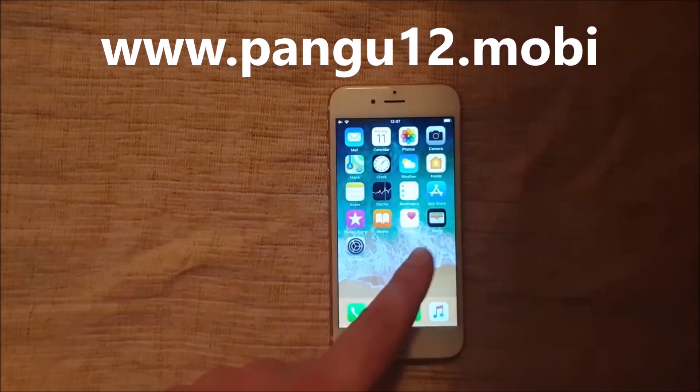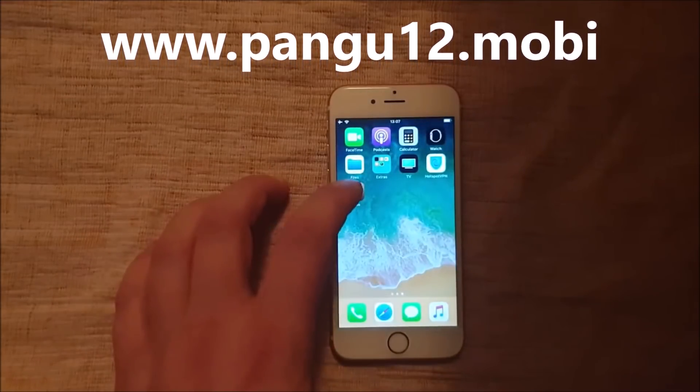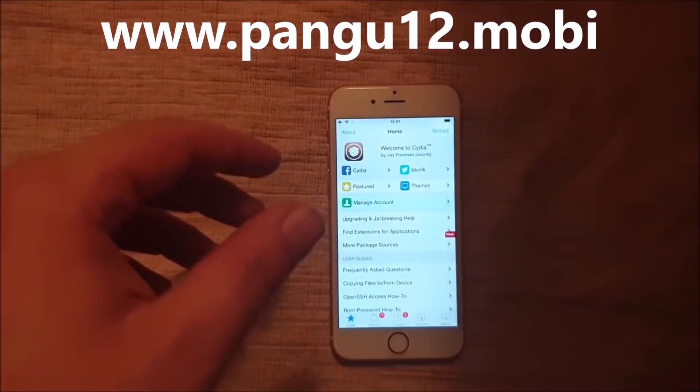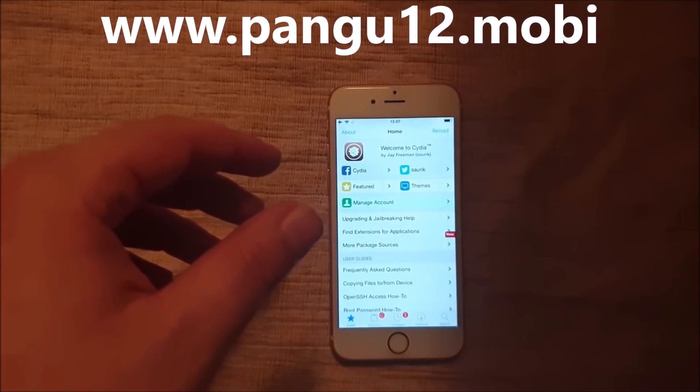Yeah, I know I don't have a SIM card. And there it is here. Like I said, if nothing happens within roughly 30 seconds, then most likely that app has been patched, so just try another one.